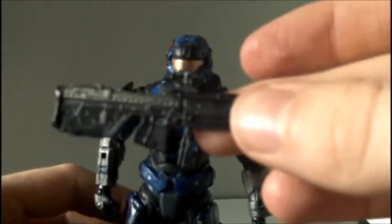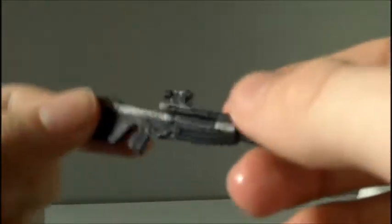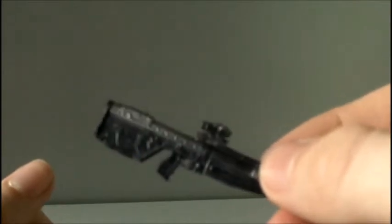The figure can hold the DMR very well. His hand just clips into this bit here and the other one just pops onto there — very easy to hold.